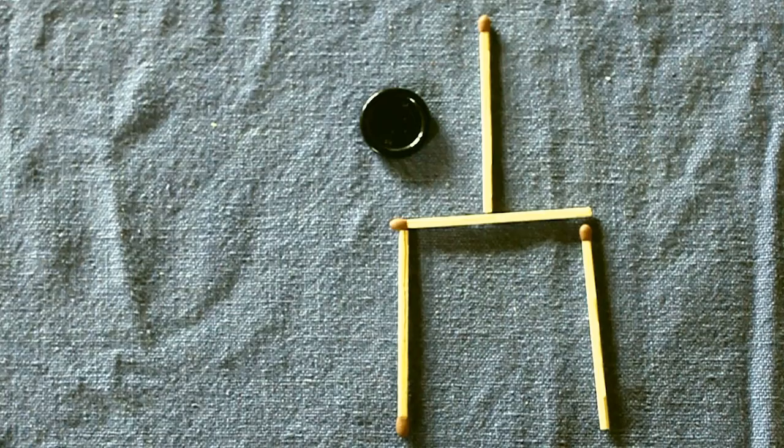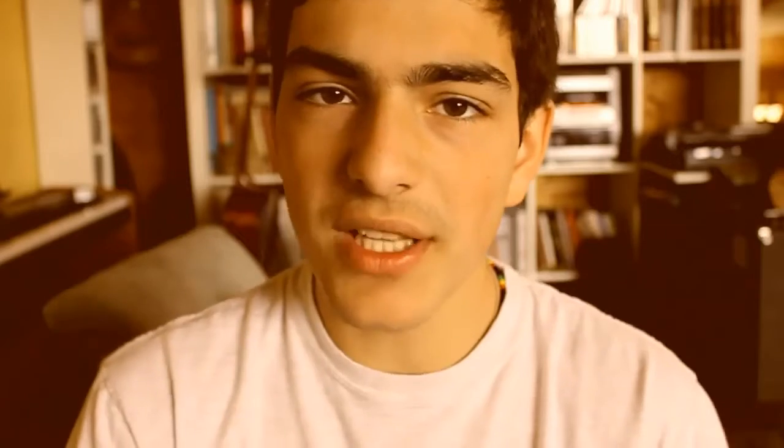If you don't have a button, take it off your pen. The thing we need to do is make the button come outside the tuning fork — outside the matches — by just moving two of those matches. The solution is that we need to see through our eyes.